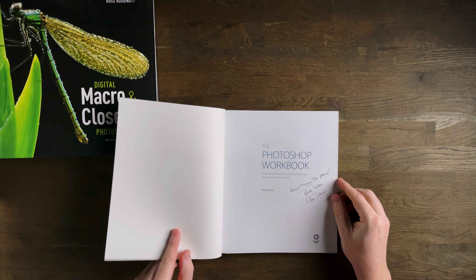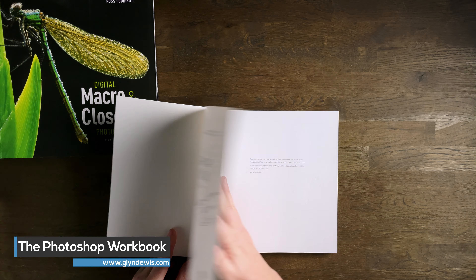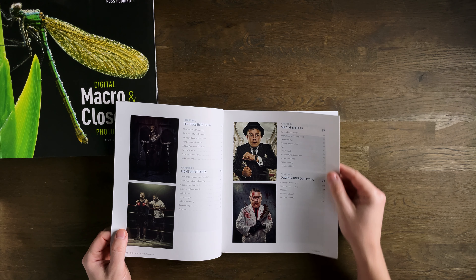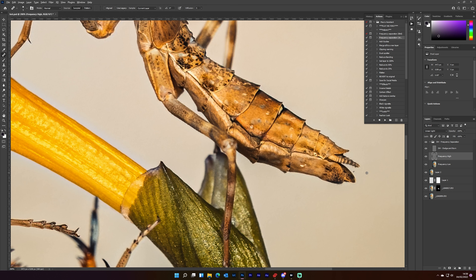These are from Glyn Dewis. The first one is 'The Photoshop Workbook' — I have it signed; I got Glyn to sign it at the Photography Show, which is fantastic. This goes through a lot of techniques for portraiture that you can adapt to macro photography, such as frequency separation, which is used a lot for retouching skin on a model. You can use that for retouching your macro photography, particularly in areas with a lot of texture. It comes in very handy.